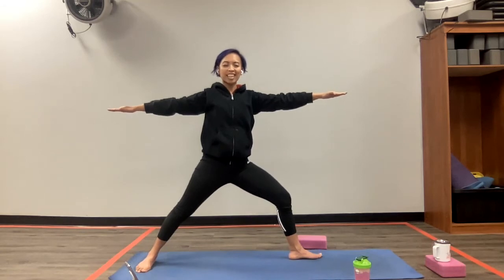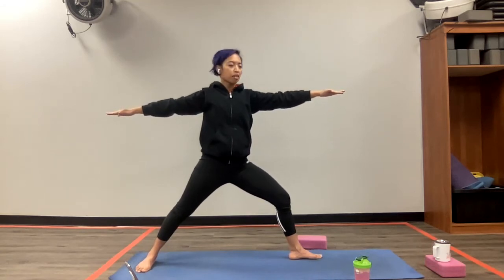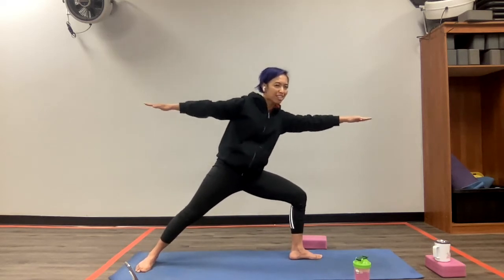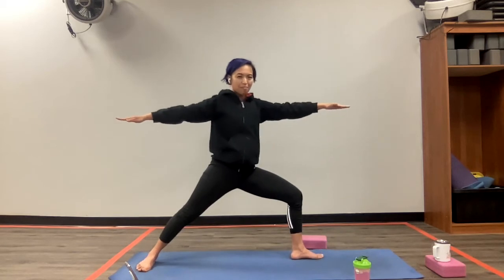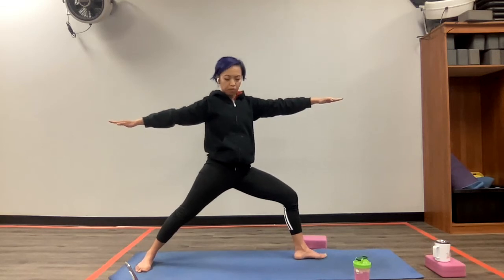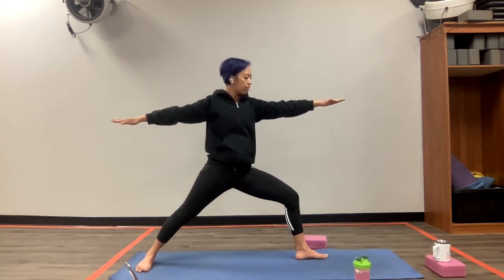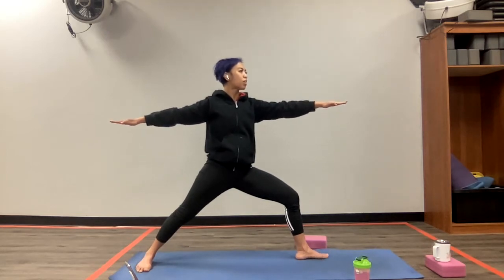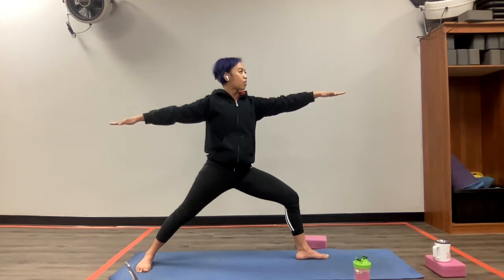Arms here are parallel to the ground. Take a nice deep breath in here. And as you exhale, go ahead and lunge deeper. Make sure your upper body is not leaning forward — bring it back so that the upper torso is distributed equally between the right and left leg. Let's just stay here, hold this position. Feel your left leg strong. Your right leg is also there, working actively. Arms are strong and active. One last deep breath in with this position. And exhale, release.